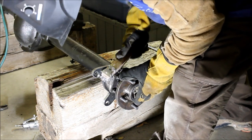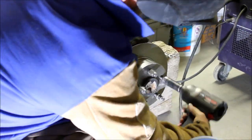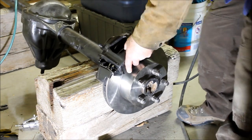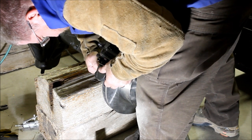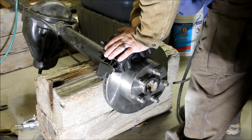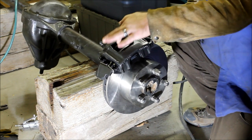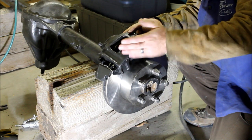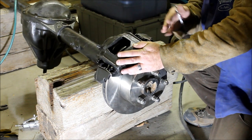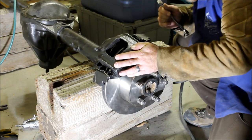We've got a good, just the perfect amount of space between the rotor and the caliper. We've got the disc nice and centered in the caliper so that as the pads wear, the caliper is going to be able to move through its range on these pins, and we should be in good shape.